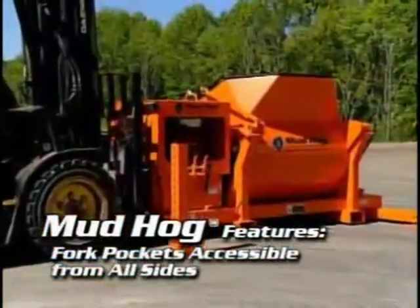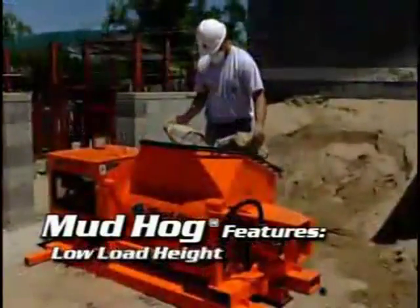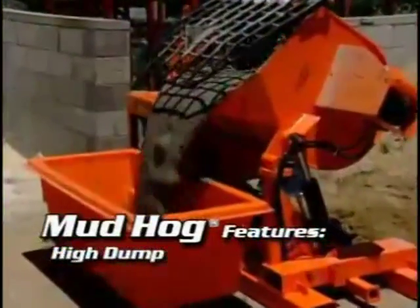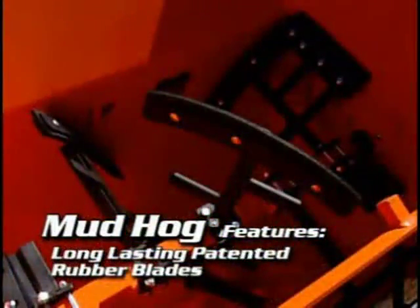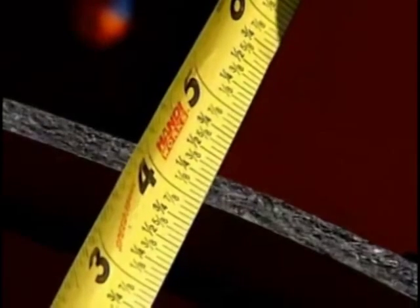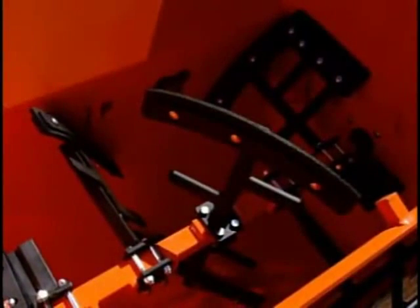Built skid-mounted, the Mud Hog is equipped with forklift pockets accessible from all sides, low loading heights while still dumping high, and the ability to mix aggregate mixes. The patented rubber blades are made with the same material as car tires — if a car tire runs 40,000 miles on the road, how long will these mixer paddle rubbers keep your mixer drum clean?